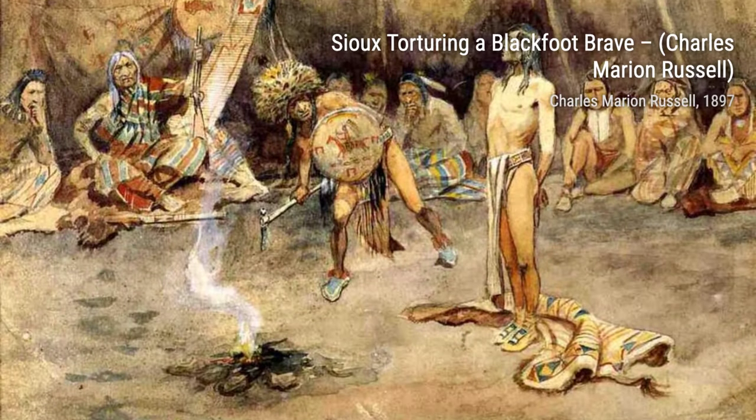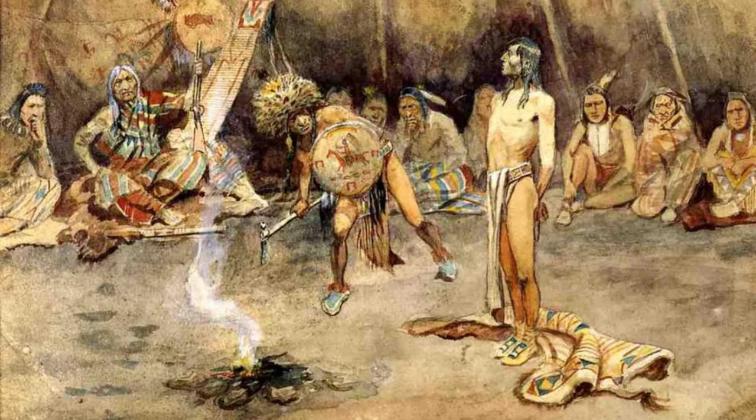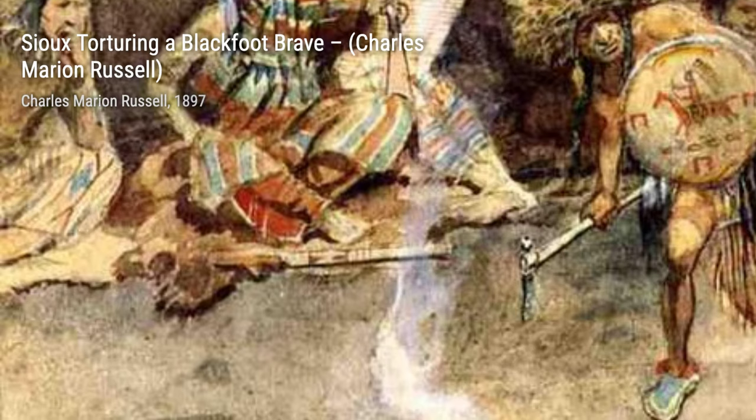Moving on to Thirsty by Charles Marion Russell. This painting portrays a cowboy and his horse taking a break to quench their thirst, highlighting the harsh conditions of the Western landscape.